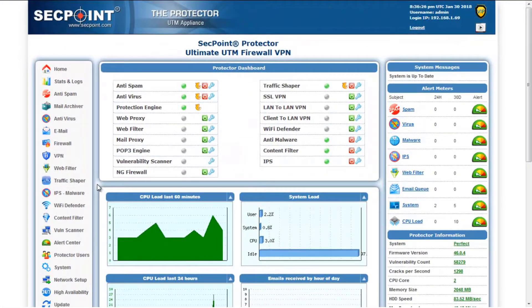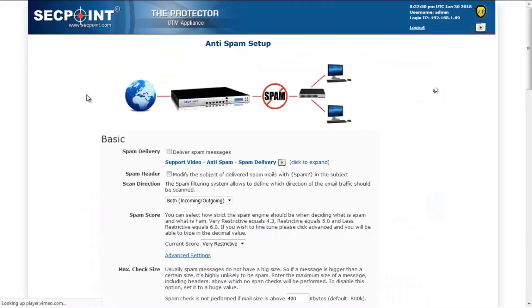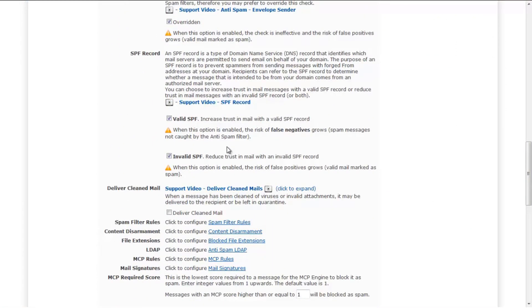Another improvement introduced with this firmware is the management of the SPF feature in the Anti-Spam Management. In this firmware, you can deal separately with valid and invalid SPF records, so you can independently increase trust in a mail with a valid SPF record and decrease trust in a mail with an invalid SPF.